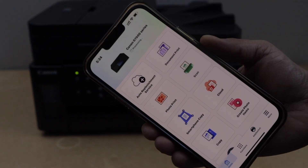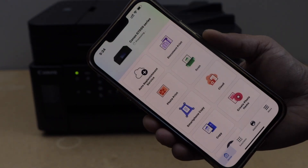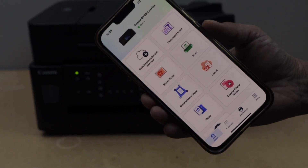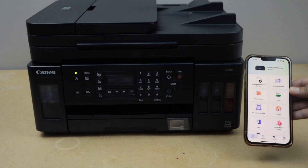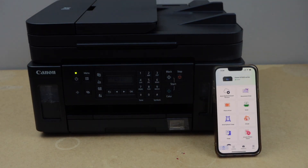Close this window and close this. The printer is connected with the Wi-Fi network and we are ready to use it for wireless printing and scanning. This way we can do the Wi-Fi setup of the printer. Thanks for watching.